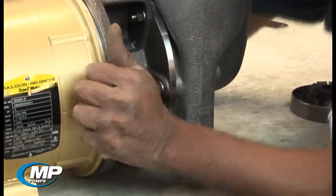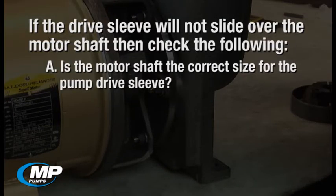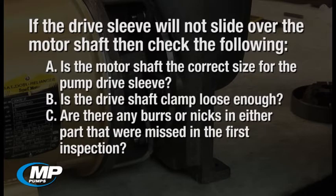If the drive sleeve will not slide over the motor shaft, then check the following: A. Is the motor shaft the correct size for the pump drive sleeve? B. Is the drive shaft clamp loose enough? C. Are there any burrs or nicks in either part that were missed in the first inspection?